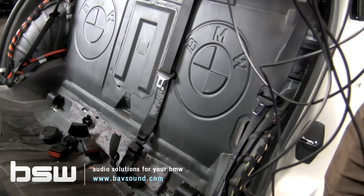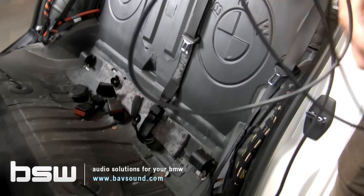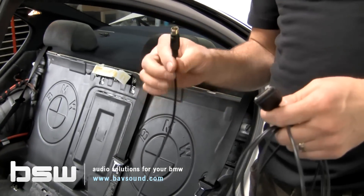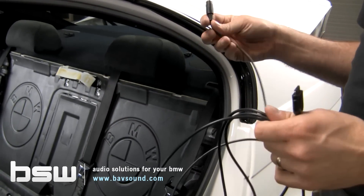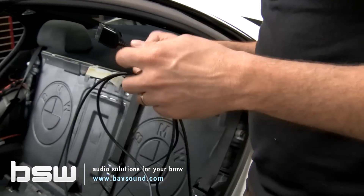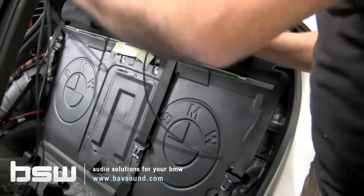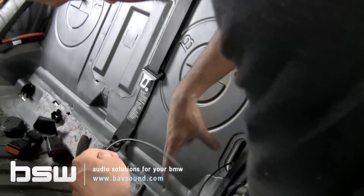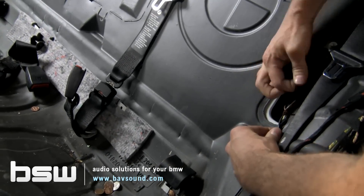We've got a couple of different kits we work with. If you've got the kit where the module lives in the trunk — so the iPod or iPhone connector is on one end and the plug that goes into the module is on the other end — it's about 17 feet long. Because the cable is so skinny, it's very easy to route. It's about a 10 minute process. We're going to leave about three feet of cable in the trunk, push the rest on through the grommet, and tie it up a little so we don't pull it through.